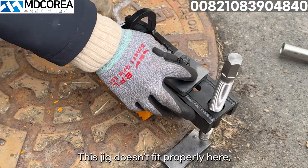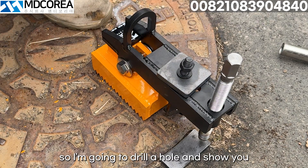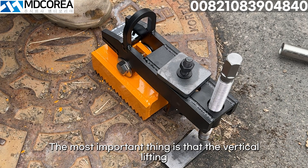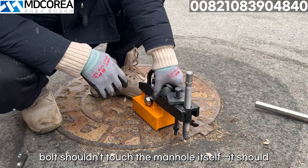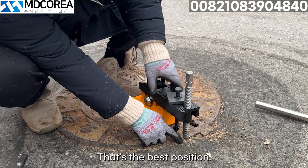This jig doesn't fit properly here, so I'm going to drill a hole and show you how to open the manhole that way. The most important thing is that the vertical lifting bolt shouldn't touch the manhole itself — it should support the manhole frame. That's the best position.